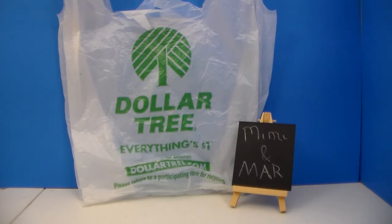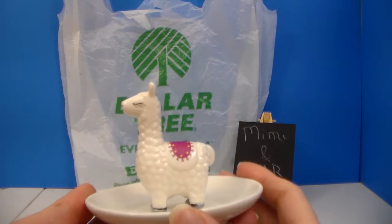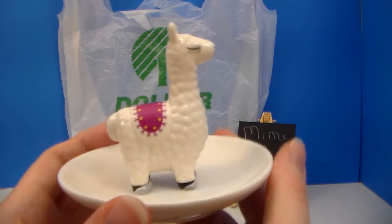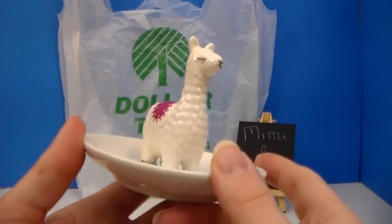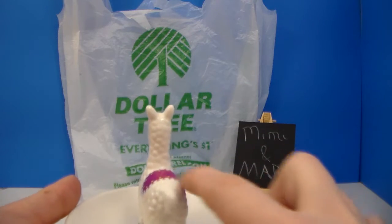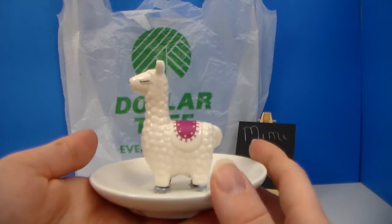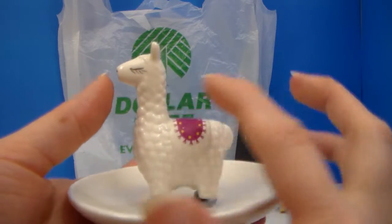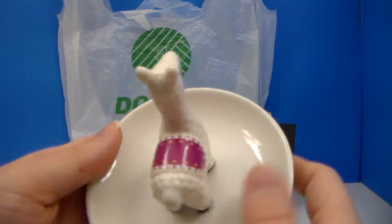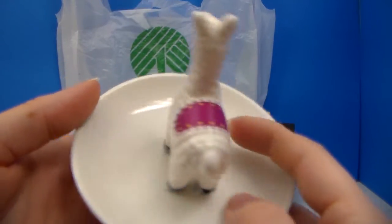I finally was able to find this adorable little cutie. This is one of the new Trinket Trees. It is the Alpaca, or Llama, whichever one you want to call it, and it's the one with the color. I know they have solid white, where there's no color like this, and a gold one, but I was finally able to find the one with the color, with the cute little lashes drawn on, and this really pretty pinkish purple and yellow little blanket saddle.